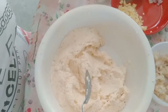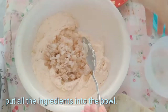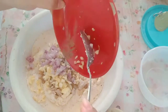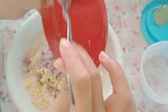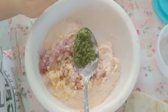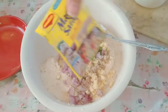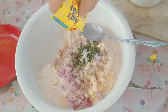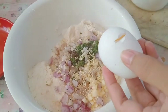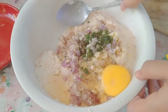Tapos nalagyan din natin ang ingredients — ito yung ating taba sa kalaman ng baboy, tapos bawang at sibuyas, pati oregano na pinino. Isama na nating lahat. Asin, pampalasa, sarap. Saka yung itlog. Haluin nyo.